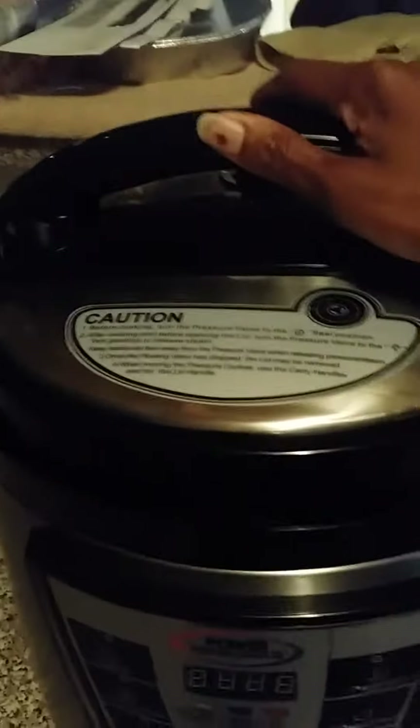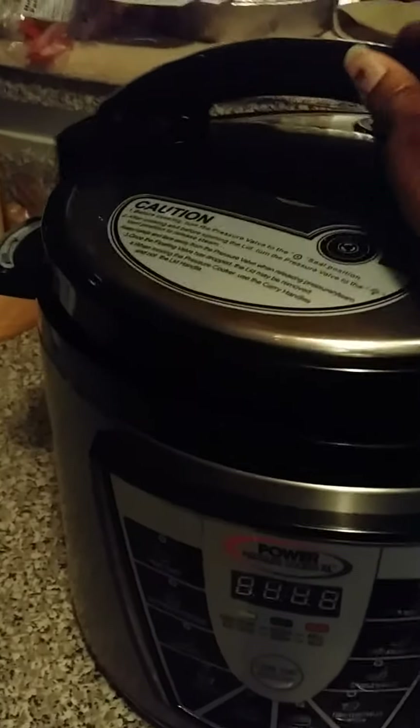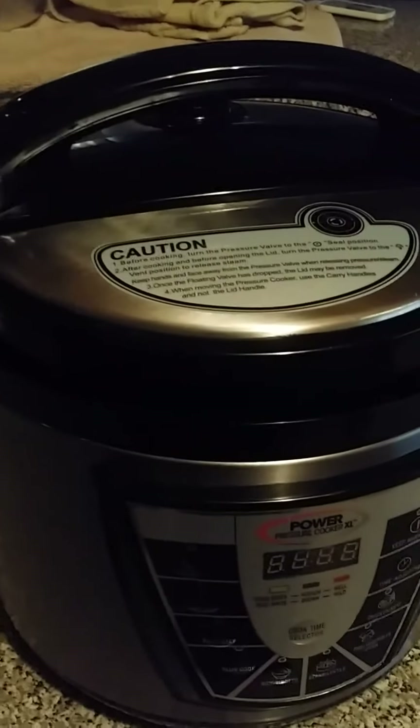Once the steam stops coming out, you'll be able to open the pot again. As long as the pressure is built up inside, you will not be able to unlock the pot. Hope this helps — call me if you have any questions.